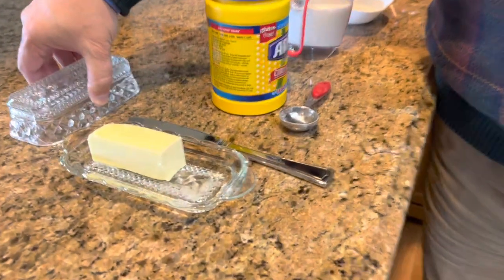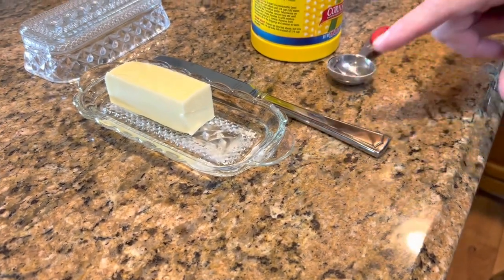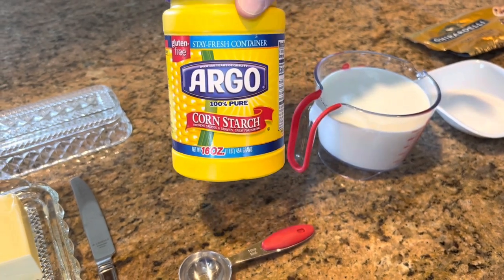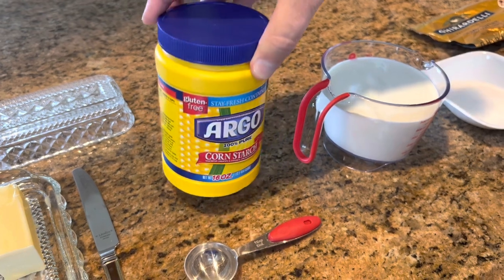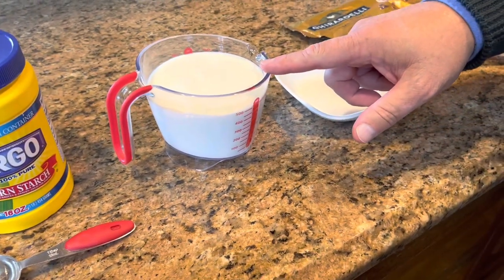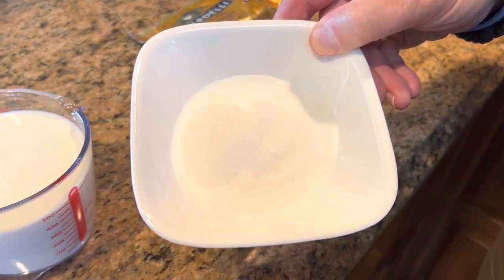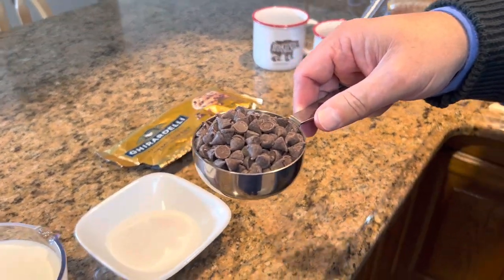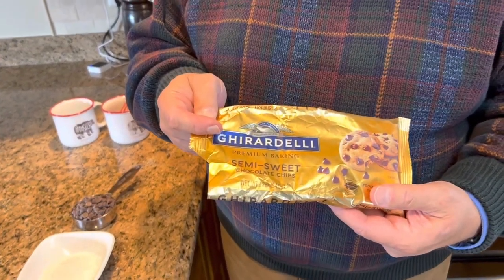This is what you're going to need to make homemade hot chocolate. You're going to need two tablespoons of butter and one tablespoon of cornstarch. We will put the butter and cornstarch together and let that cook for just a few seconds to help dissolve the cornstarch. Then we're going to add two cups of milk, four tablespoons of granulated white sugar, and a good half cup of chocolate chips. We usually use milk chocolate, but I had these semi-sweet chips already opened, so we're using Ghirardelli semi-sweet today.